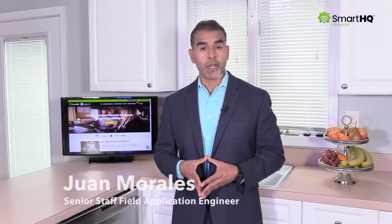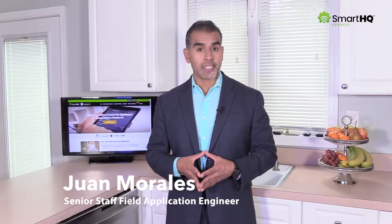Hello everyone, thank you so much for joining me today. My name is Juan Morales, Senior Staff Field Application Engineer for Smart HQ Service here at GE Appliances. In this video, we will demonstrate how to utilize the Smart HQ Service app to help you diagnose one of the most common dishwasher complaints: wet dishes.